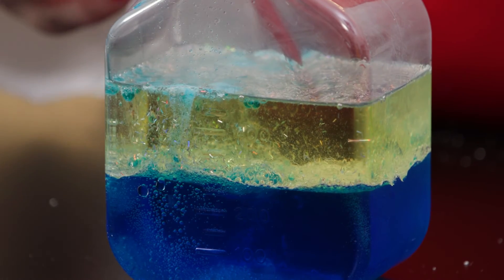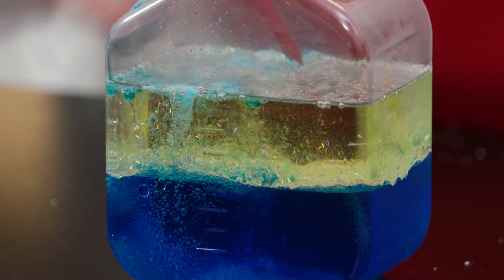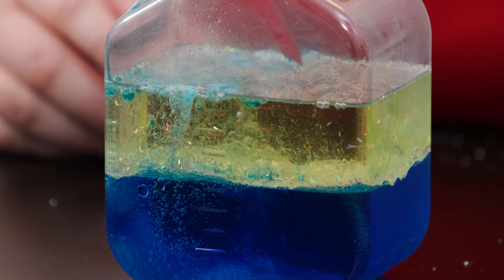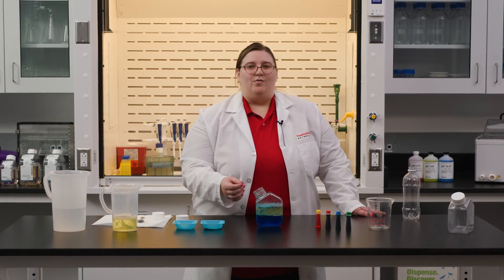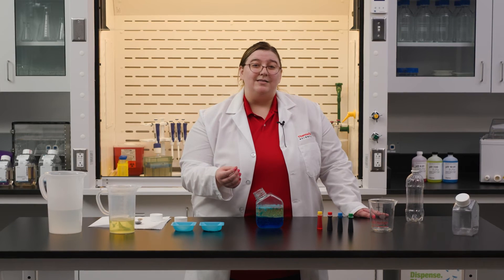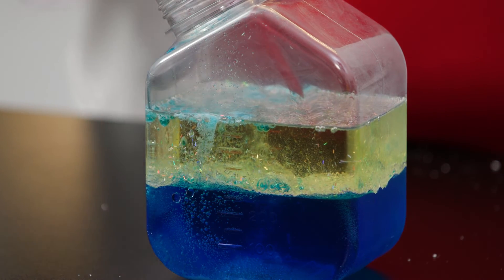Have you noticed that the water and the oil didn't mix? That's because of their chemical properties. Oil is hydrophobic, which is a fancy scientific term meaning it doesn't really like water. If we let the reaction finish, the water and the oil will settle back down again. Why does the water always end up on the bottom and the oil on top? Well, water is denser than oil, meaning that one milliliter of water weighs more, or contains more matter, than one milliliter of oil. That's why it sinks to the bottom.